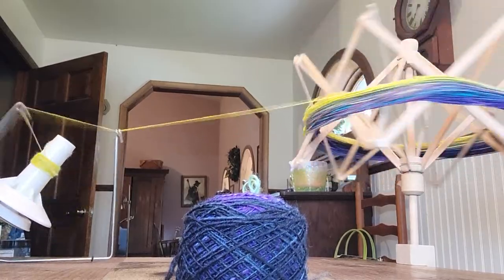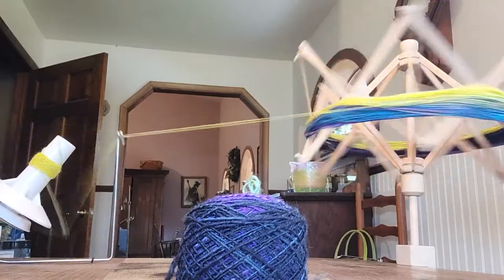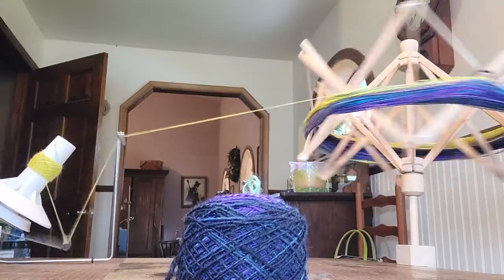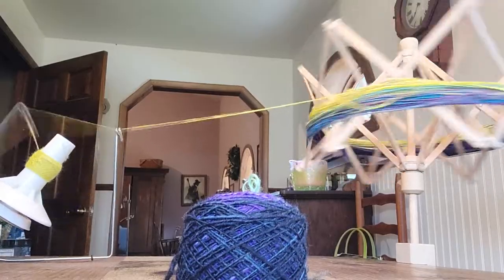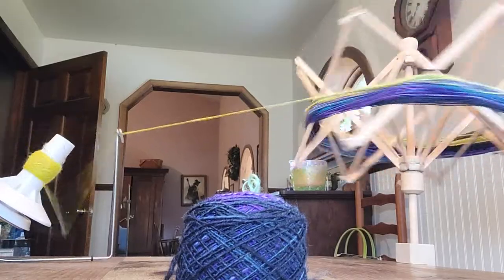This is some beautiful roving I was gifted at Christmastime, and it's not spun very well, because it was a mixture of — what's the name of this fiber? — Polworth, and I think it was silk or bamboo or something blended with it, and it was really hard to spin, so my spin's not very consistent. I have some thins and thicks.